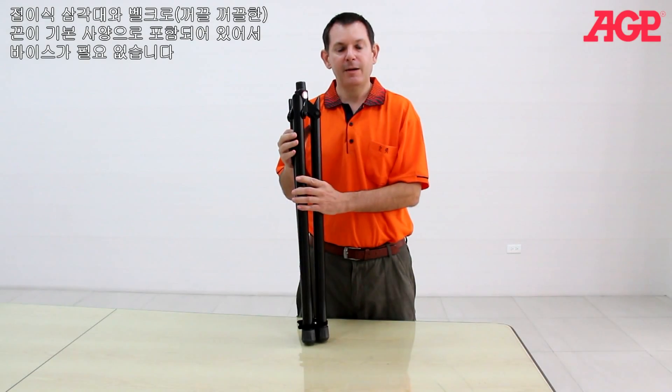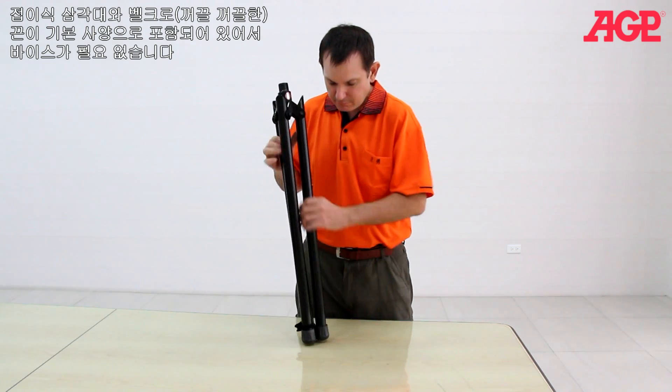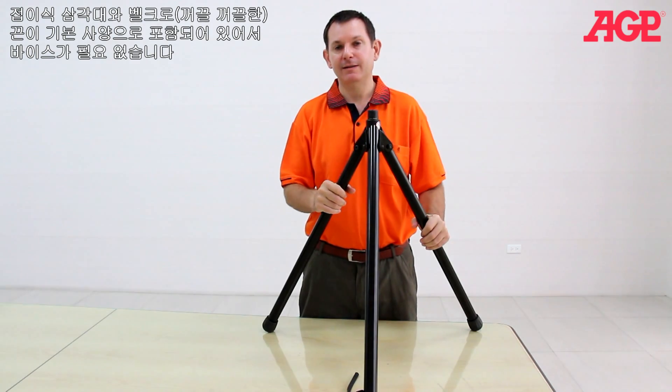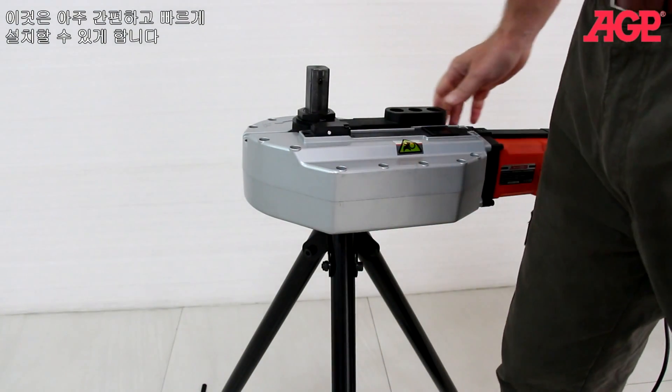The collapsible tripod with velcro strap is standard equipment. No vice is needed. It's quick and easy to set up.